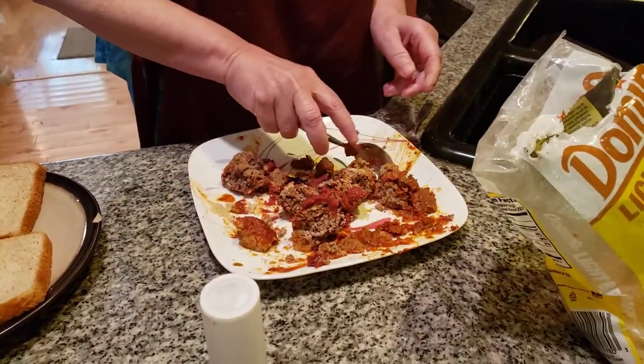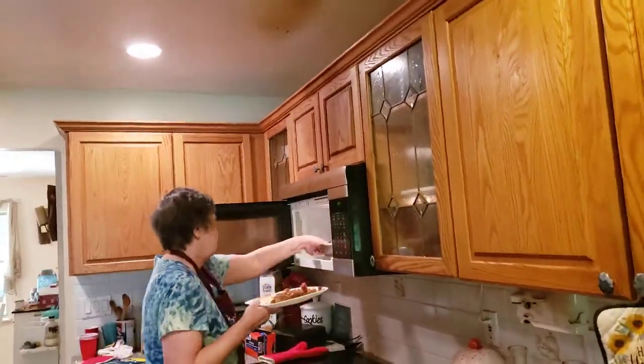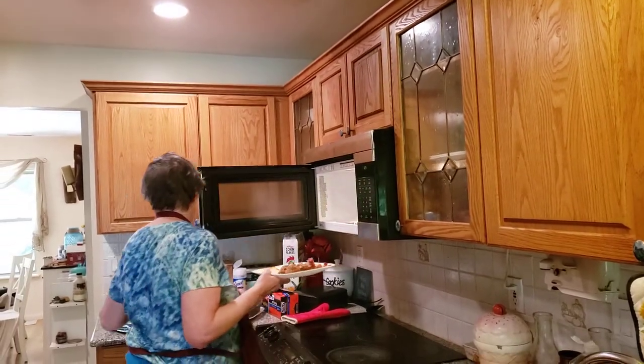What we're going to do is stick this into the microwave. I want to heat it up for about six minutes. Get it really hot.